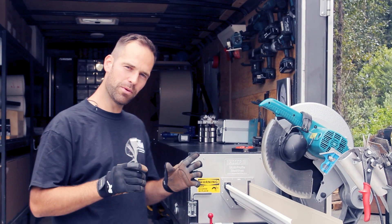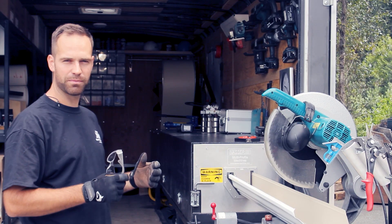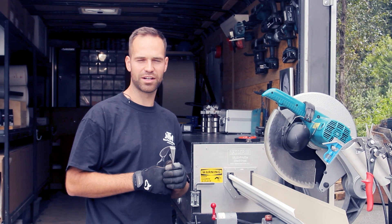Welcome back to another video. Today we want to show you how to make an inside and outside corner on a crown mold profile from the Nasr multi-profile gutter machine.